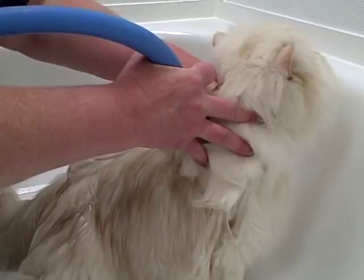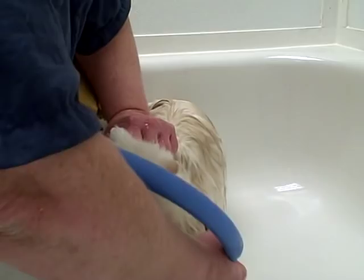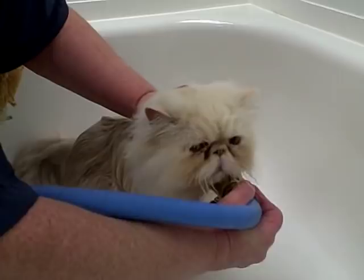Make sure that you have restraint on the cat at all times. Louie's being really good — he's a pro at this. Sometimes you get cats that are going to be trying to get away from you, and it's best if you have a cat harness or something you can use to keep them in the wash tub while you're bathing them. You always want to keep a hand on the cat; you don't want them escaping.